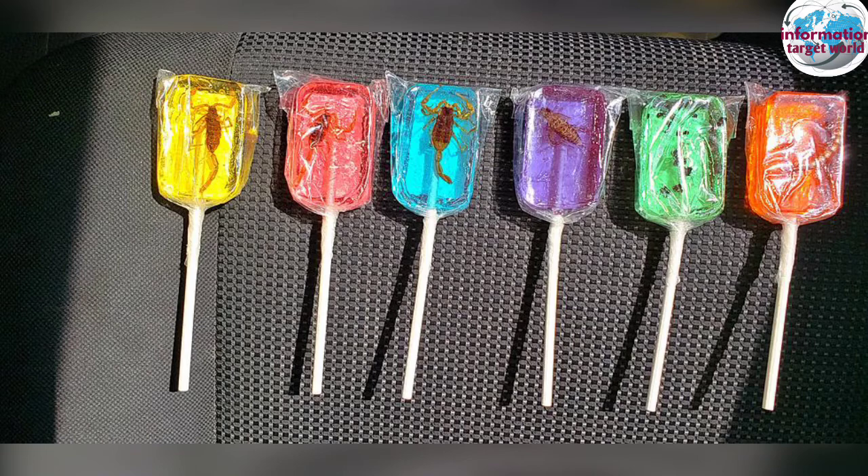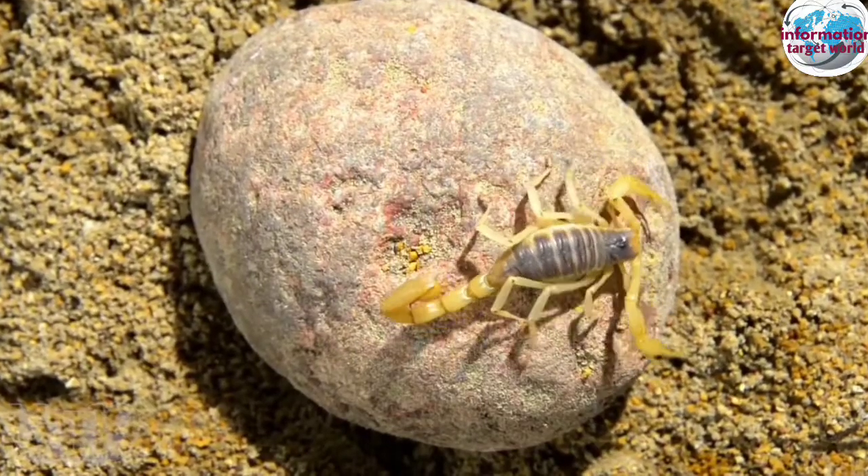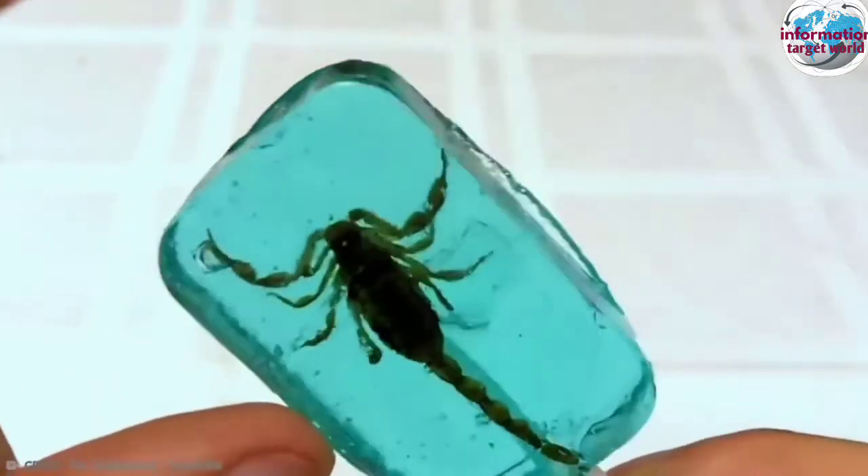In our video, you will see the scorpion lollipop. The last video is scorpion lollipop. The roller is the same, which is the top of the roll. It's called lollipop. I think that's my favorite.